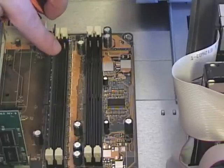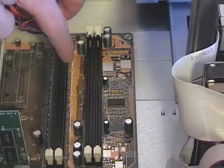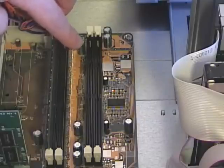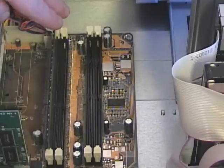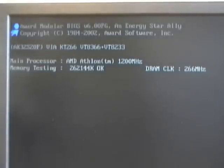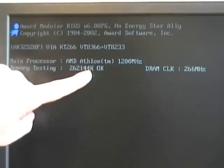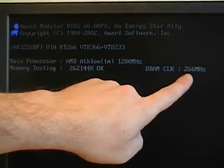I'm going to boot up this computer and take a look at the BIOS and CMOS information to see if we can find information about our RAM, and then I'm also going to install a second chip so we can see what types of setting changes may be made. This computer had one stick of DDR RAM installed. As the computer boots, it goes through the power-on self-test. One of the things it completes is a memory test. I've pressed the pause/break key so we can see memory testing — we have 262,144 kilobytes of memory, and our DRAM clock is running at 266 megahertz.